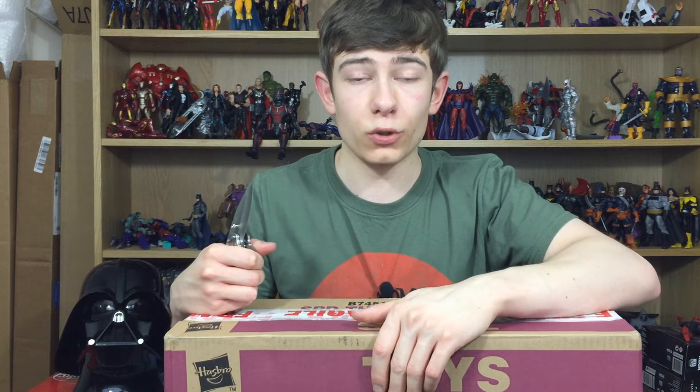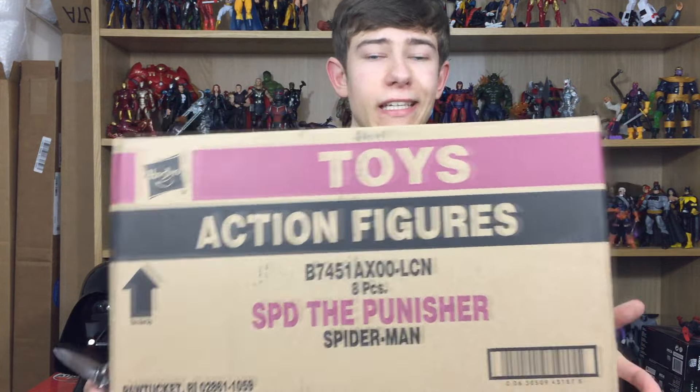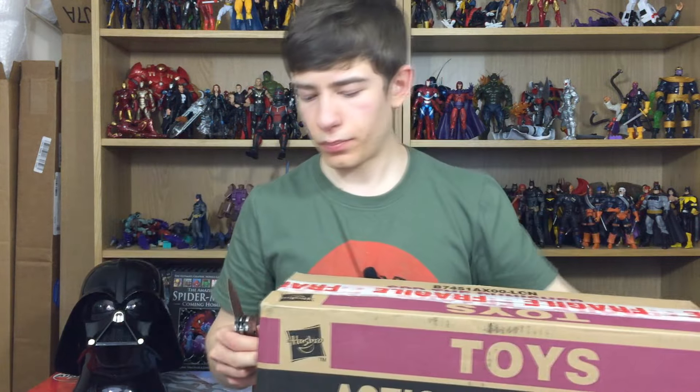Hi everyone and welcome to Home Arena Collectibles where today we're going to be doing an unboxing from Kapow Toys. It kind of gives away what one of the things is in here. There are five items in here, or at least there should be anyway. One of which is obviously Marvel Legends, as you can see on the box.